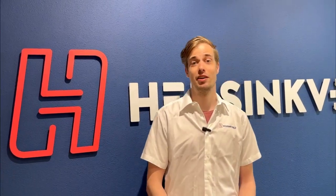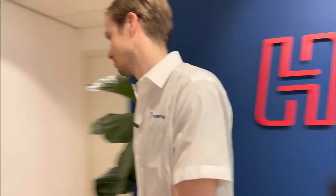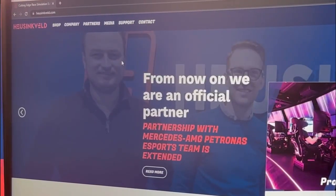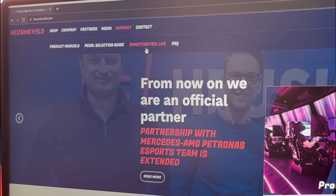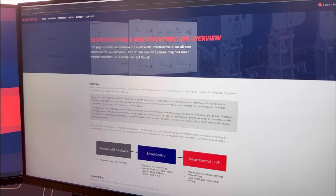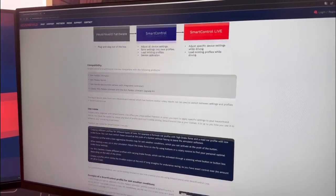Hi guys, today I'm going to show you our new Smart Control Live software. So let's go to the demo room and I'll show you where to get it. If you go on our homepage and then to support Smart Control Live, you'll be able to find our new page for Smart Control Live, which explains how it works and what you can do with it.